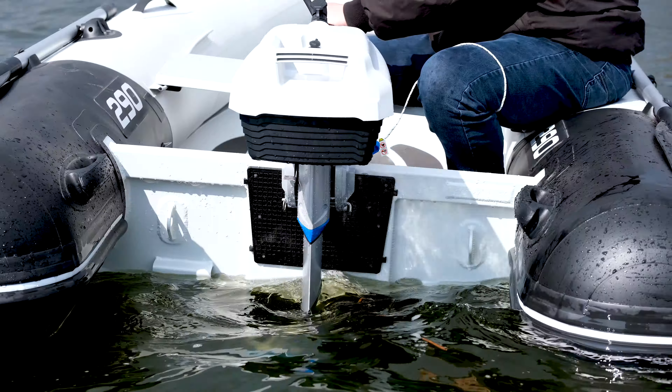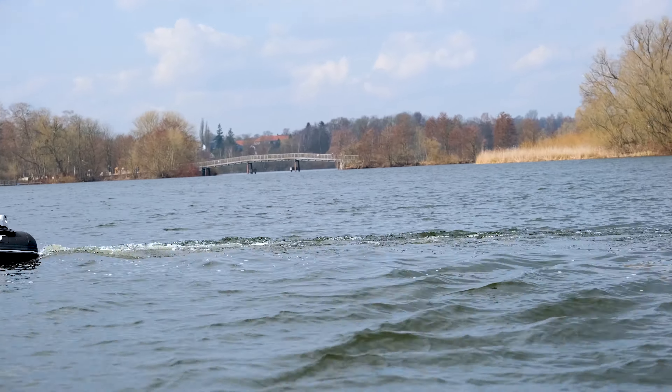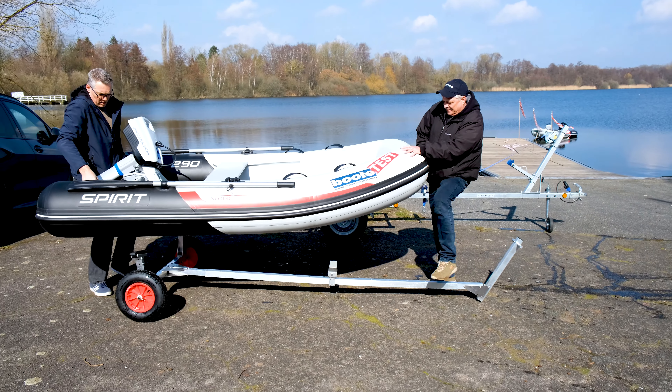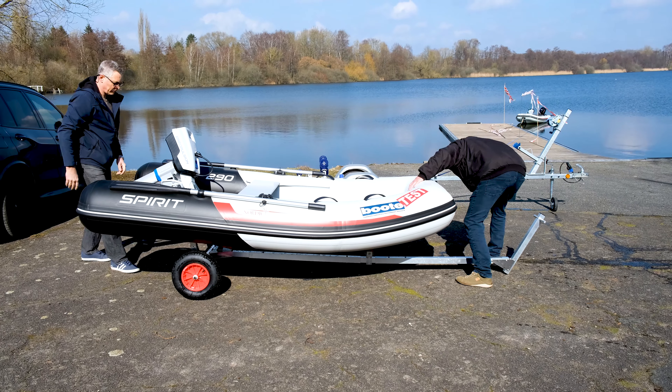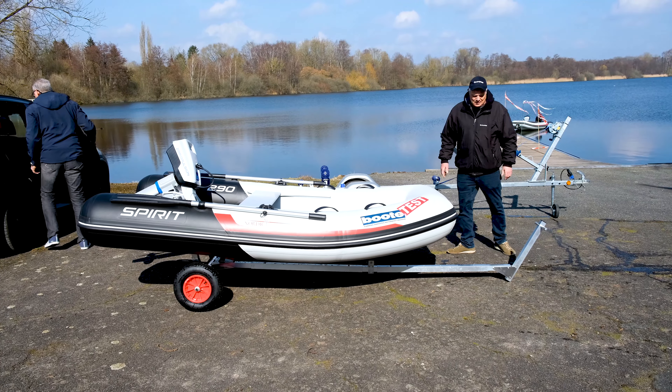Leichtes Spiel auch beim Aufbau des Bootes. Hier muss man nur drei Luftkammern aufblasen – am einfachsten natürlich mit der E-Pumpe – Duft einbauen und los geht's. Das Testbootgewicht liegt bei gut 60 Kilo, was zwei Personen nicht gemütlich, jedoch ohne große Probleme tragen können. Meist wird das RIB vermutlich mit Hilfe der Davits oder ähnlichen Hilfsmitteln an Bord gehievt.